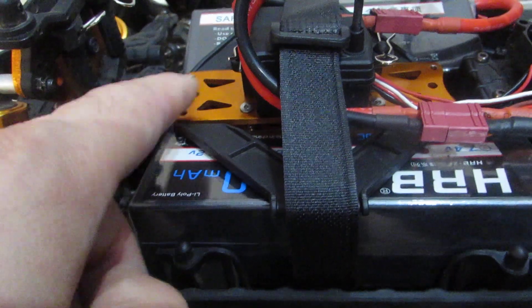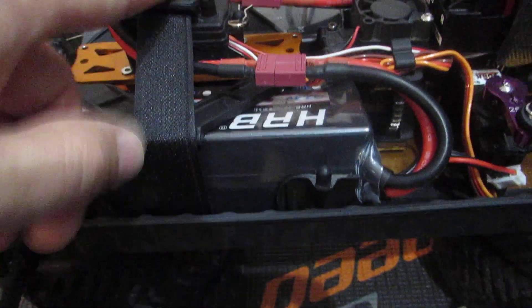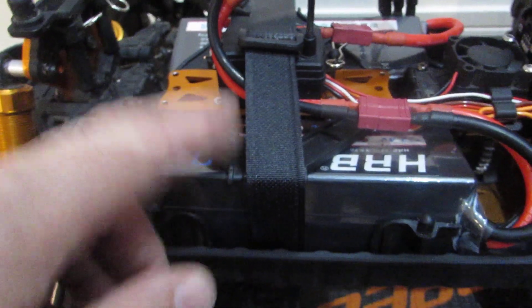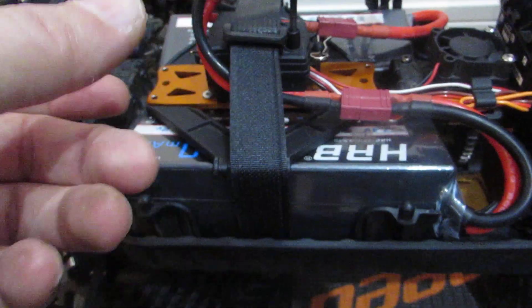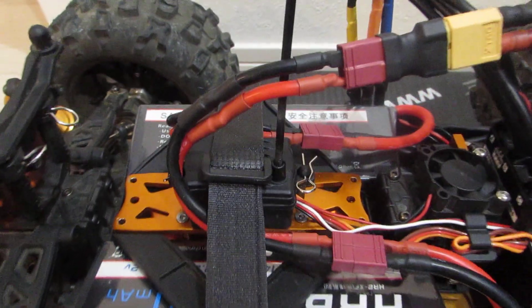I installed a second tower so that I could run the strap underneath the battery but still have a place where the strap puts pressure. I was able to use the clips — I just flipped them the other way. As you can see, there are the clips and the pressure holds the batteries in place and it doesn't move. It works out great.